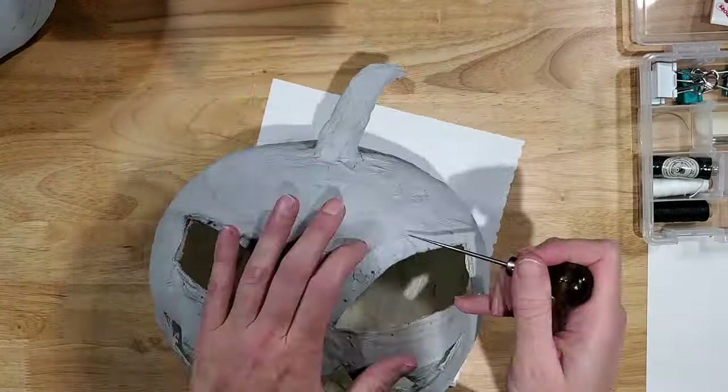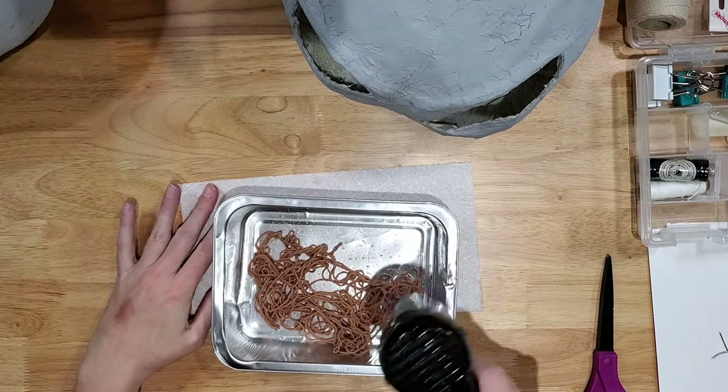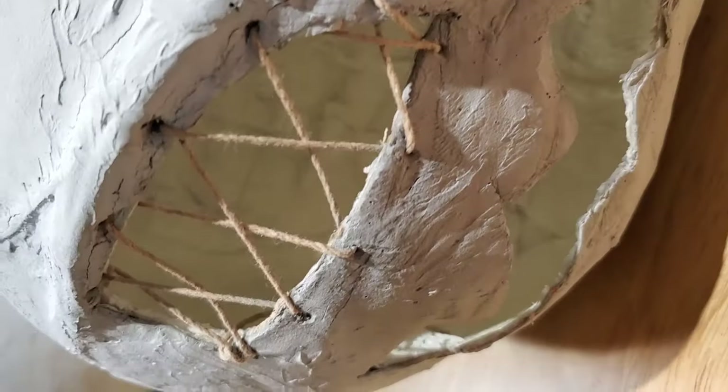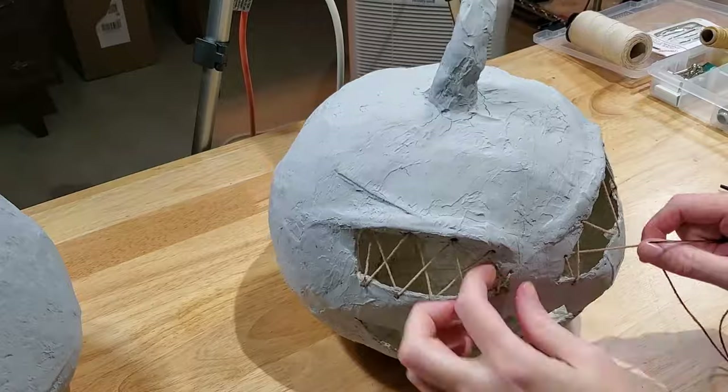If you're feeling extra scary, punch holes around the eyes and mouth of your pumpkin, then dye twine with paint — for no reason other than you didn't like the color — and sew the twine through the holes in a complicated X pattern. If you are struggling to pull the needle through the holes, use a pair of pliers to aid you.